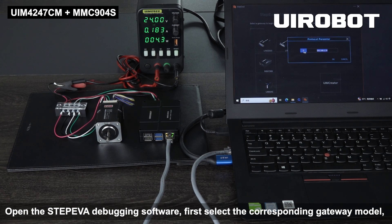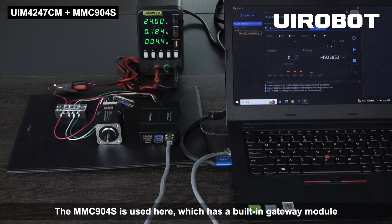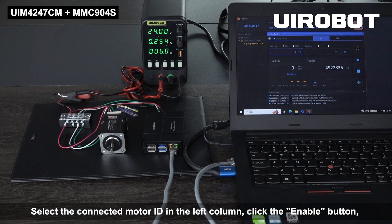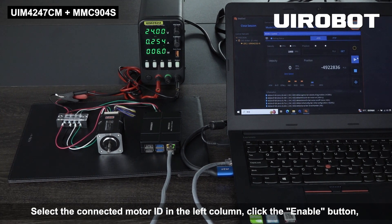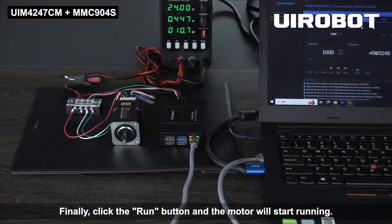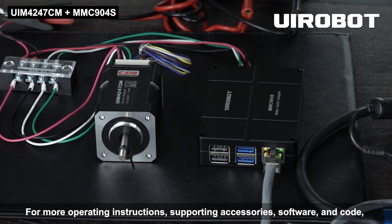Open the StepIva debugging software. First, select the corresponding gateway model — the MMC904S is used here, which has a built-in gateway module and is connected via Ethernet cable. Select the connected motor ID in the left column, click the enable button, set the speed, and click set to complete the setting.